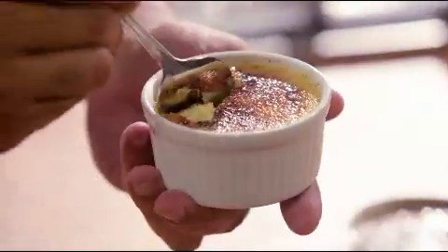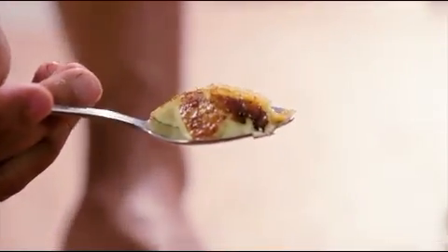Now just to check. You have that really nice creaminess, still nice and wobbly, and that nice thin caramelised crust on the outside. That's a winner.